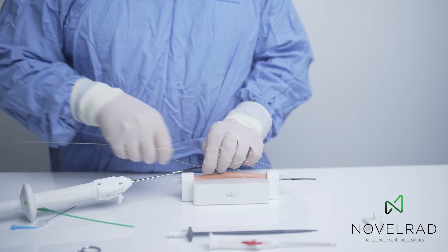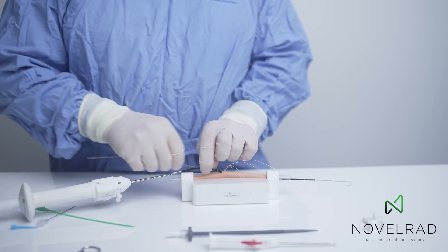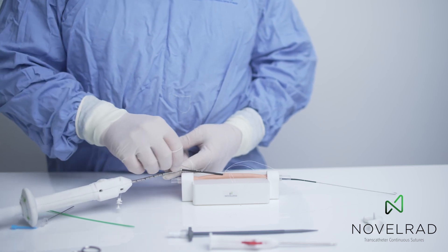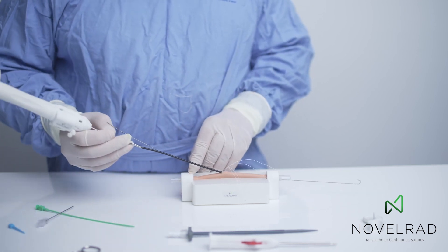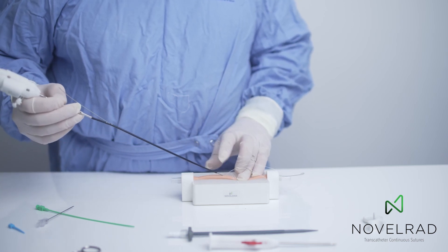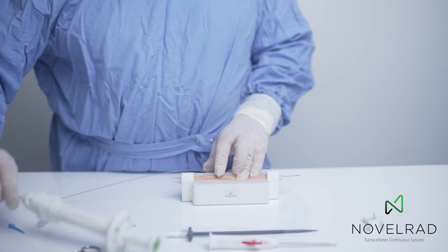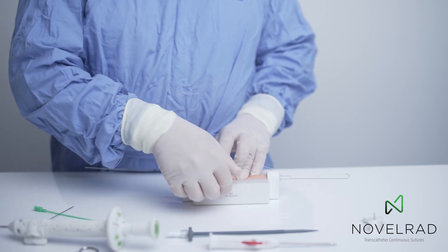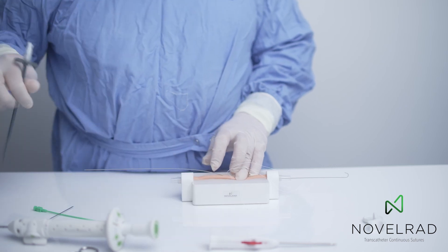So now we have a four-point purse-string suture around the arteriotomy, a guide wire in position, and we can remove the suturing system, putting a finger on the arteriotomy and holding pressure so there'll be no bleeding. If this was a true artery, we move the guide wire into position. And now we take our device.